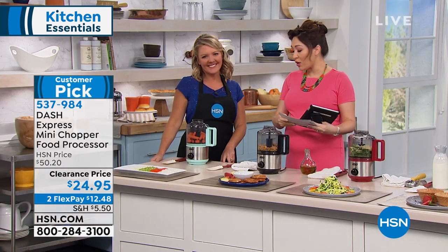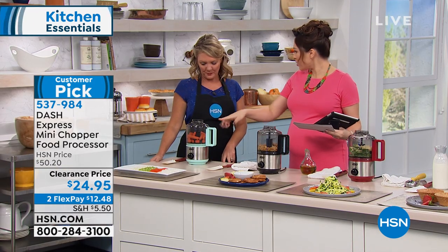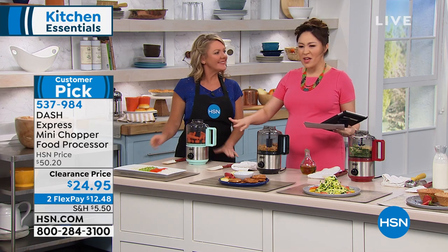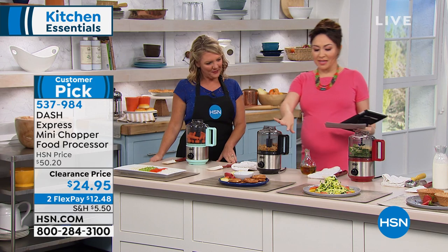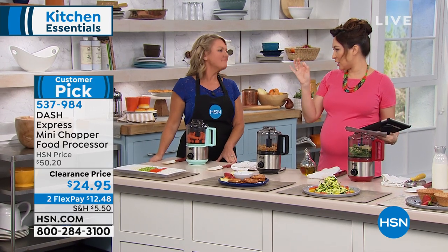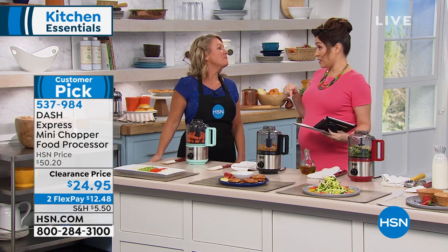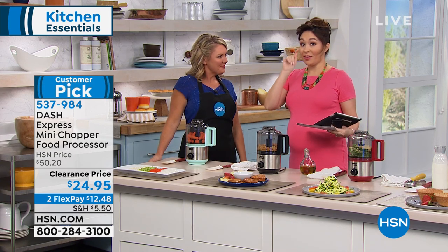Let me do the colors before we start. This is kind of a retro aqua — that's their signature color. We have it in the sleek black and the red, which has really been like the accent color of the kitchen. Lowest price we've ever done this. This is the time to pick this up. The item number is 537984. Stephanie Roberts, hello! Good to see you. Everything can go in this.